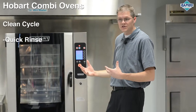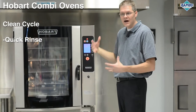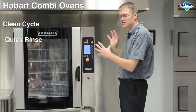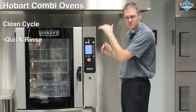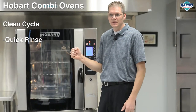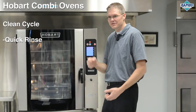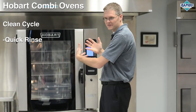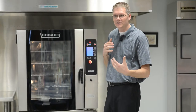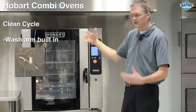When you press start, notice the machine does something very important. Since you've just finished cooking at a high temperature, the machine controls the temperature drop itself, rather than having the operator open the door and spray the inside with a spray hose. We all know what happens — spraying a hot oven creates steam that has to go somewhere and can come back out at you. There's a wash arm built into the top of the oven that activates automatically once it reaches the right temperature.